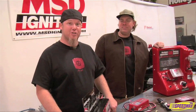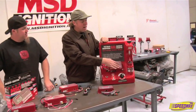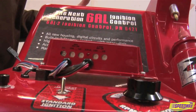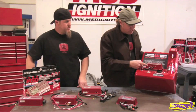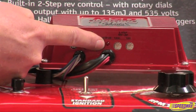The latest and greatest from MSD's 6 Series lineup is the new digital 6AL2. This new box is a little bit different in size and shape, and it's got more power than the older analog 6AL boxes. The cool feature is that it has integral two-step soft touch rev control, meaning you can have both a staging rev control for the drag strip and a high RPM limit. Instead of having to slide chips in the side of the box, you can adjust it right there with dials on the case, and it's got a cool LED that lets you know if the input voltage is correct.